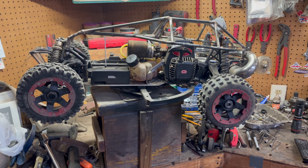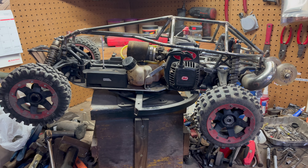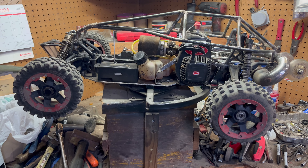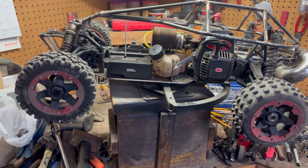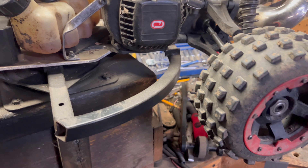The first machine I want to go over is what I call the Rocat Hybrid. One of my subscribers came up with that name and I thought it fit perfectly. It's the Rocat Hybrid.